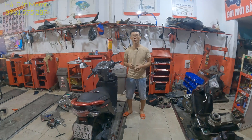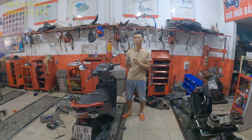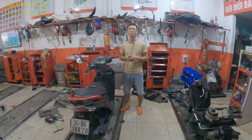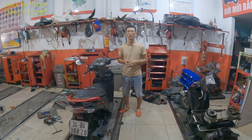Xin chào tất cả quý anh em thợ máy và mọi người. Ở video ngày hôm nay mình lại tiếp tục chia sẻ cho anh em cách đăng ký một cái FOB bằng thủ công vào trong con SCU này, trong trường hợp mà cái xe của mình bị mất cái điều khiển hoặc bị hỏng. Bây giờ mình sẽ quay vào xe và chia sẻ mọi người cách làm.